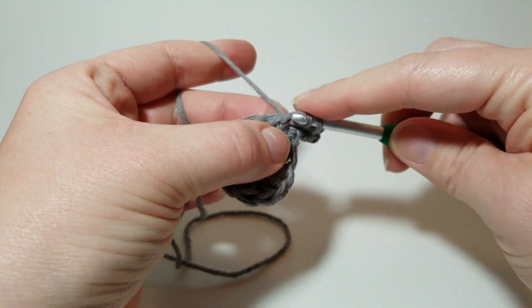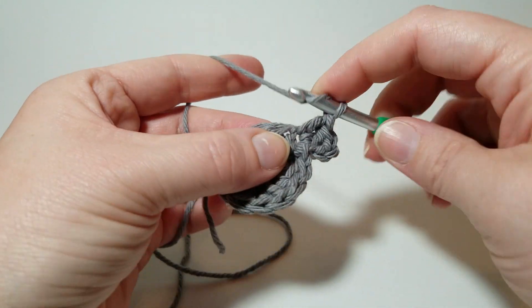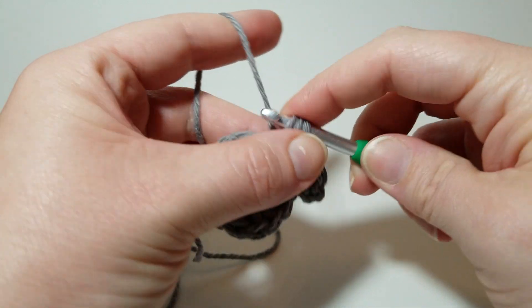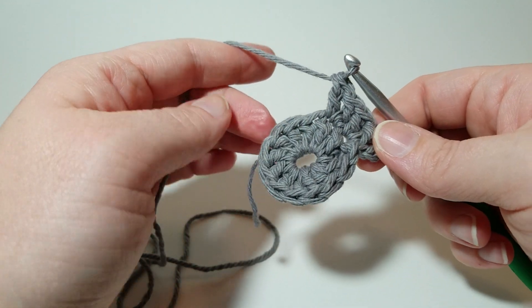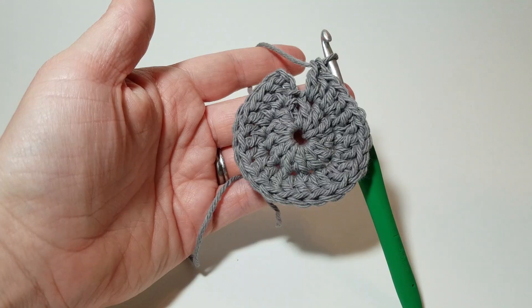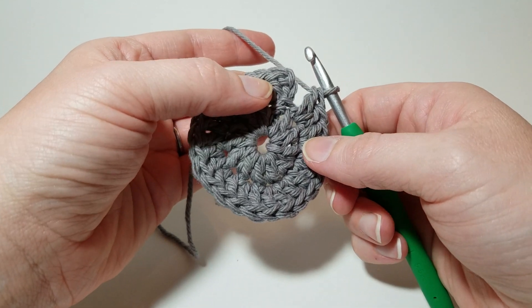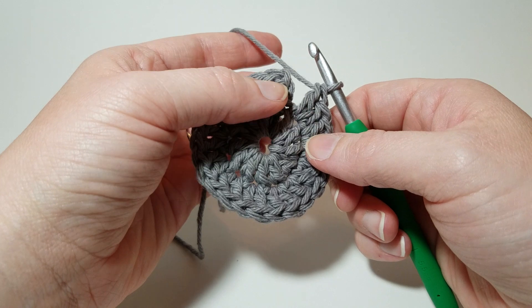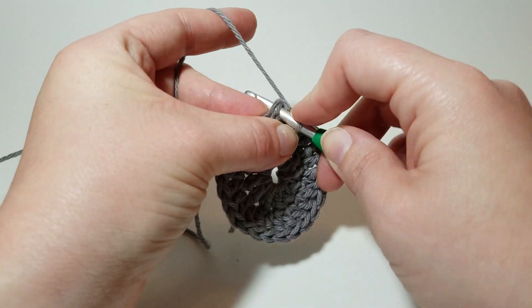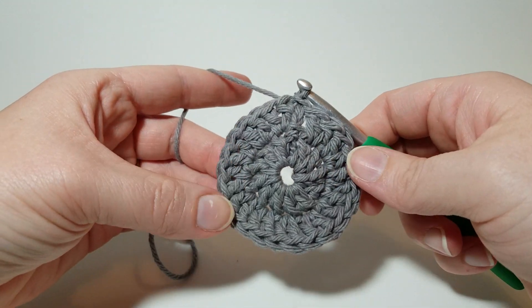That's one and two. Now you're going to do two in the very next stitch — one, two. Two in every stitch all the way around. I've got 24 double crochets and I'm going to join with a slip stitch in this first double — not the chain, but these two loops at the top of the double. Go underneath, yarn over, come back out, and pull that loop through the loop on your hook. That's two circles done.